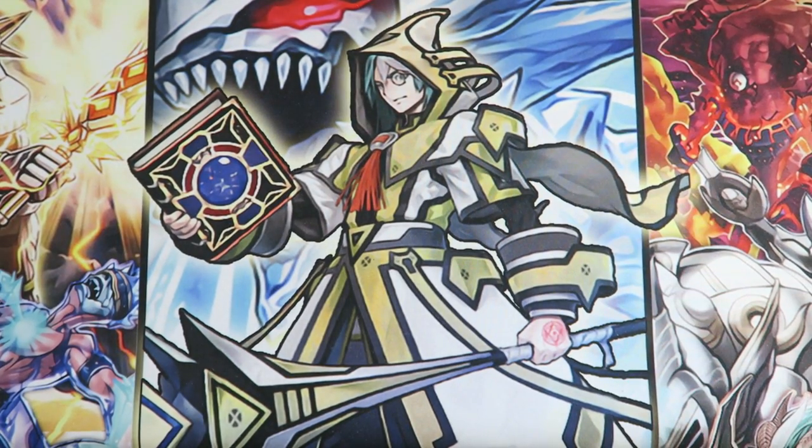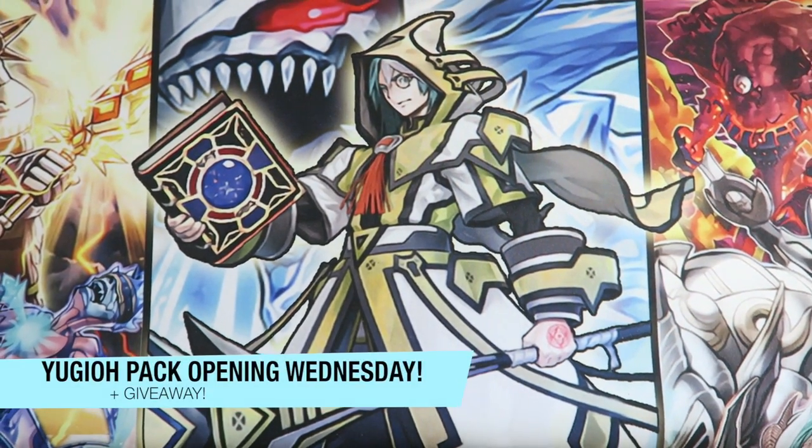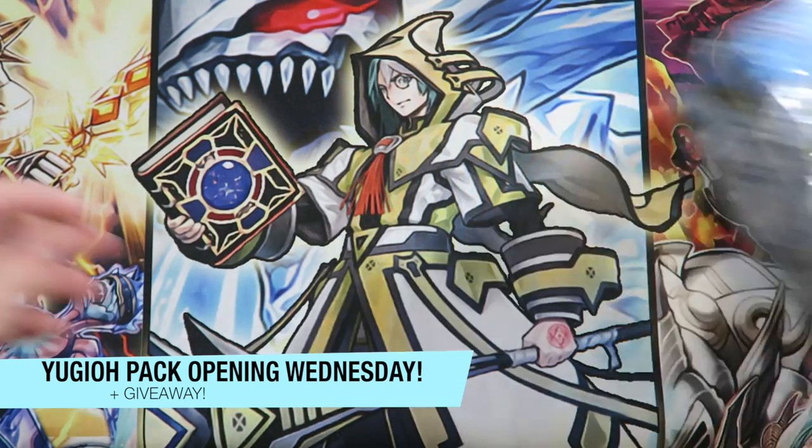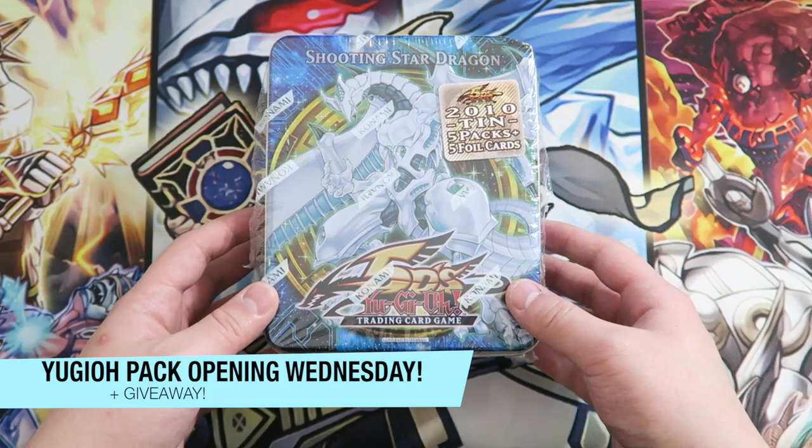What is going on? Here's Sam from Team SamuraiX1 here, and today it's the return of Pack Opening Wednesday. We're opening up amazing products, such as the Shooting Star Dragon 2010 tin opening.